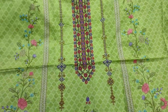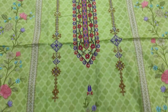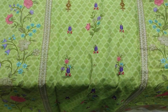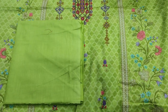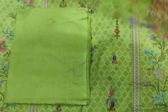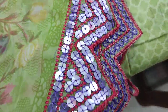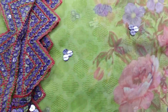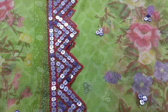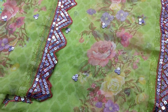Chiffon bimber in the back. It comes with a plain dupatta. The dupatta has cut work and mirror work. Chiffon bimber included. Sale item at $2500.